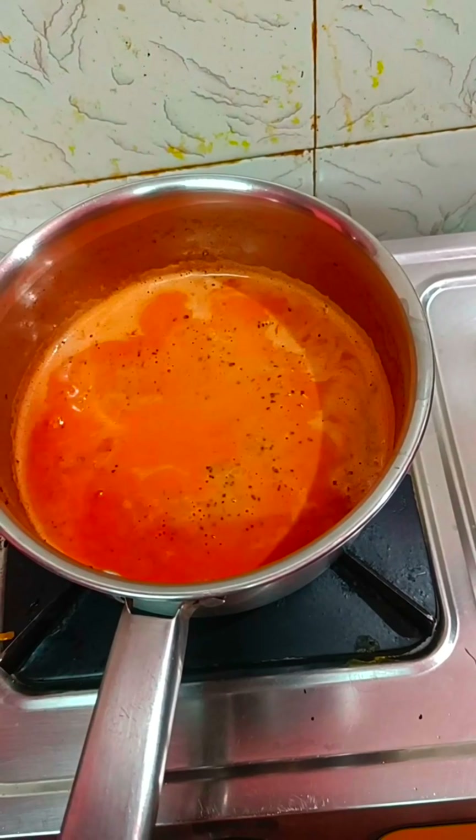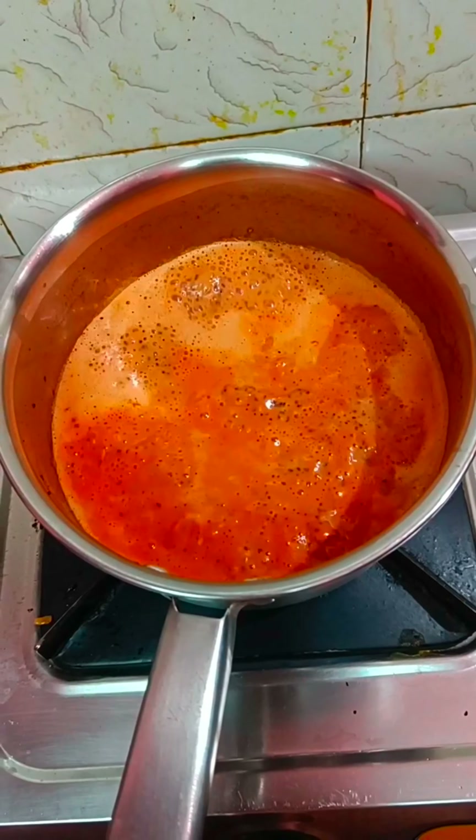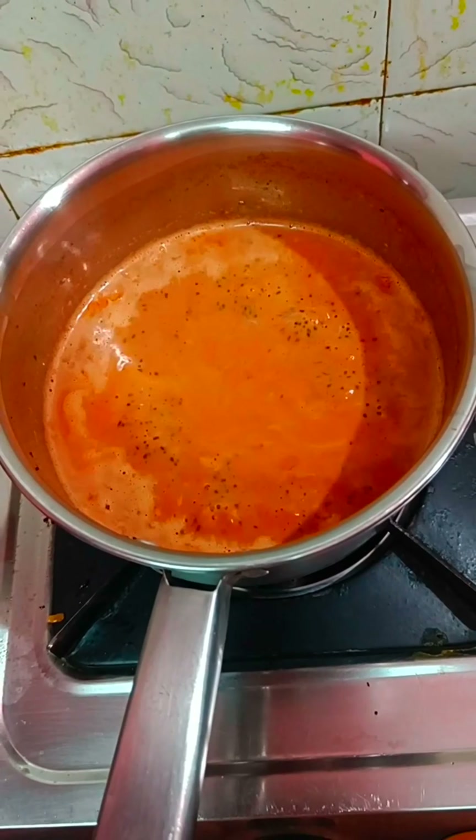This is my chai color. It's very strong. This is already my chai — let's enjoy this chai!